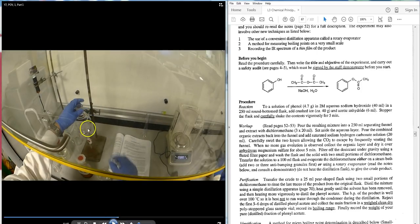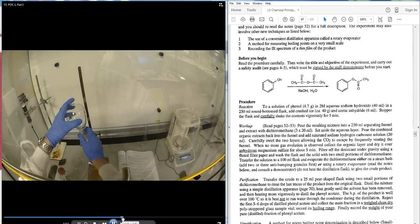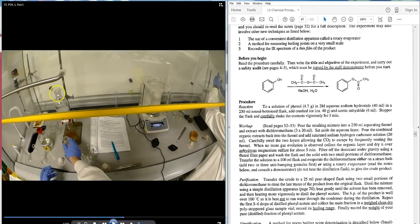The separatory funnel is clamped onto the stand. Make sure the key rotates and will not leak. Pour the reaction mixture in using a wide-neck funnel, then wash with three lots of 20 mL DCM. Use some of that DCM to rinse around the funnel and rinse the contents of the flask out with a pipette to ensure full transfer.